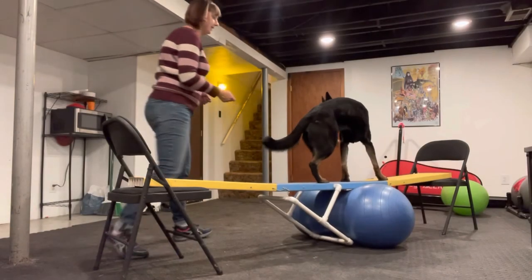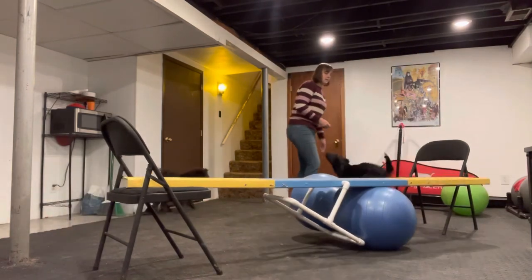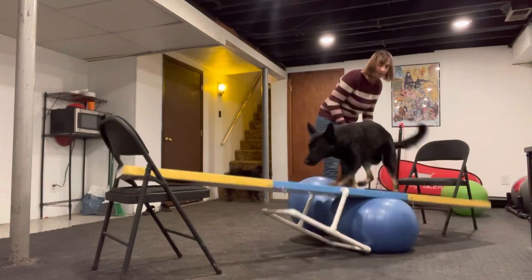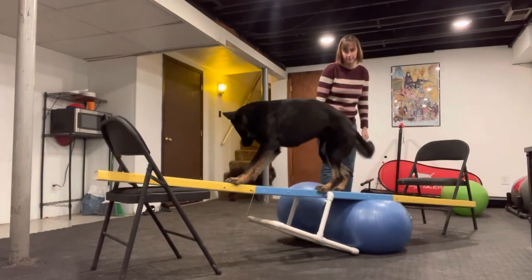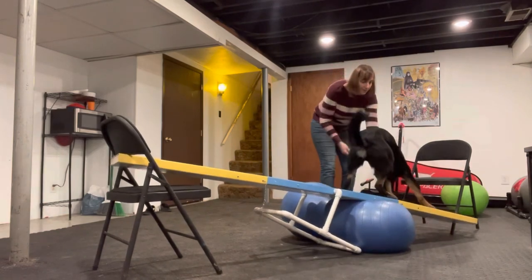I call it a blooper, but it's not really a blooper — it really demonstrates how important balance is. As Phoenix jumps back up on here and it's completely unstable, she is not thrown off the equipment because she has excellent balance.